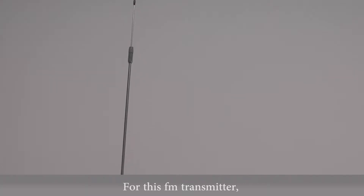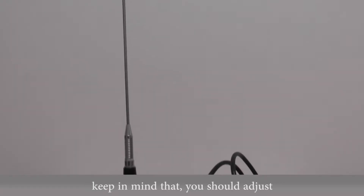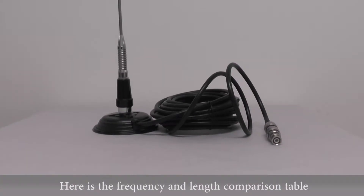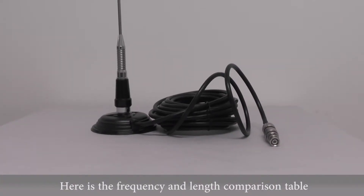For this FU-15A transmitter, as you can see, here is the antenna. Keep in mind that you should adjust the antenna according to the frequency you want. And here is the frequency and length comparison table.